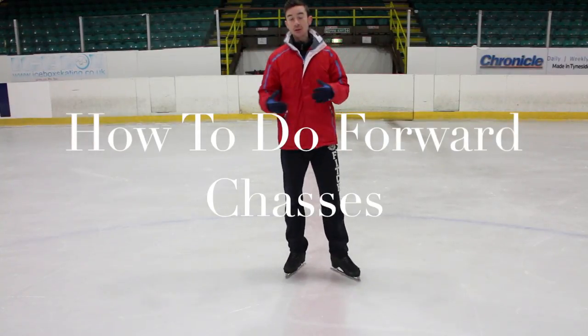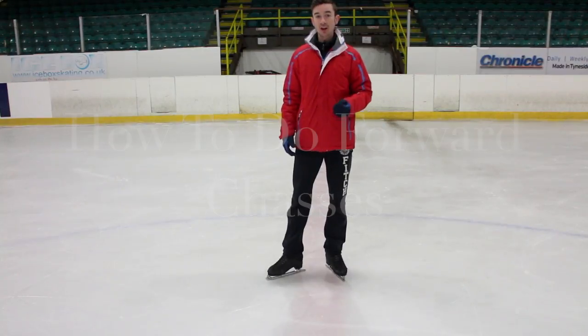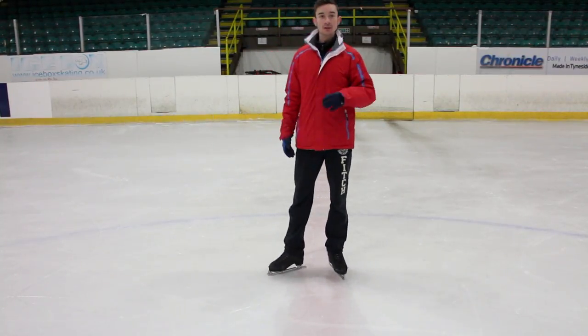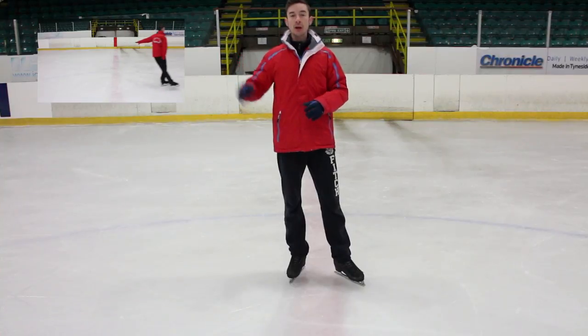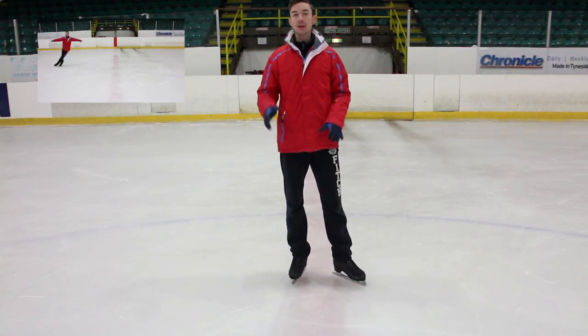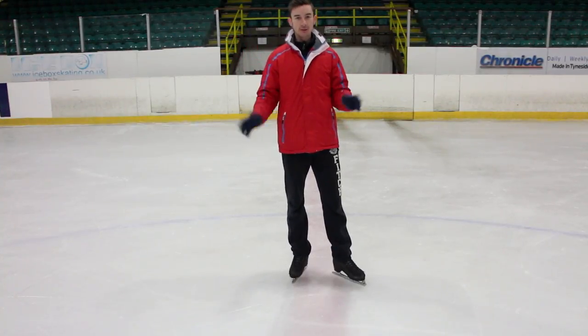Hey guys, what's up? So this week I've got two separate videos for you and in this video I'm going to be showing you how to do forward chassés. If you're not sure what forward chassés are then keep watching and I'll go through it in a little bit more detail. And in this video I'll put a link here where we're going to do forward crossovers. So if you've already gone through forward chassés and you can do them fine, you can click on that video. If not, stick around.